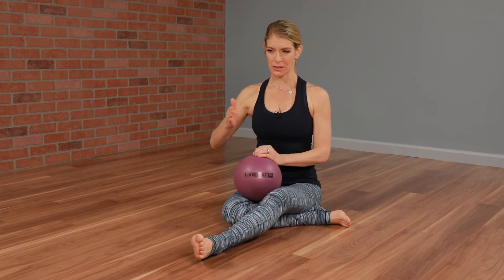Training your abdominals can sometimes be one plank pill after another — plank, plank, side plank, plank. It can feel very rigid.